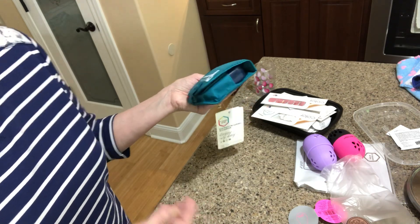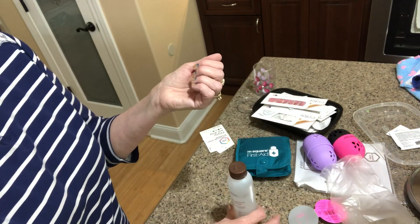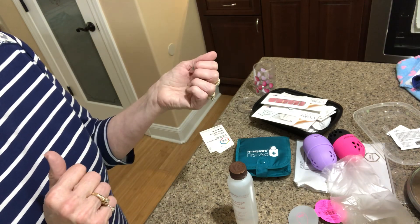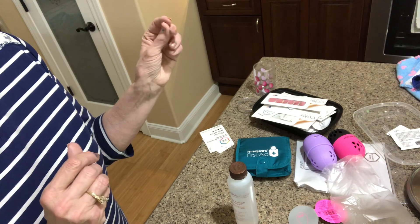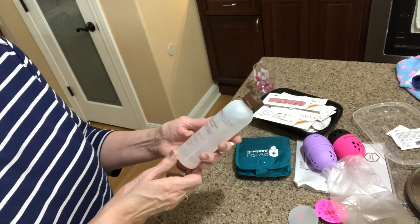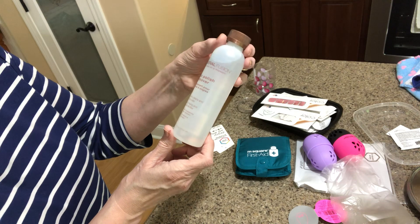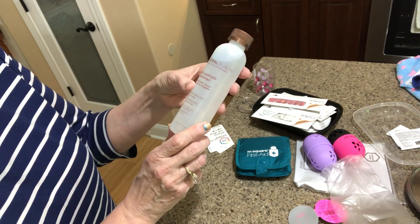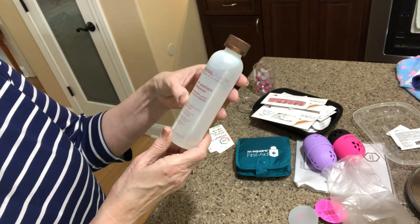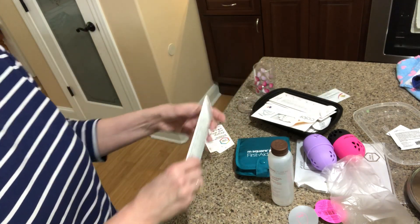I also got this — my daughter-in-law's mom Stacy sells Color Street nails, and I was talking about having trouble getting nail polish off. She recommended this: Mineral Fusion nail polish remover. It's non-drying and acetone free. I just got it and I'll try it out and let y'all know how I like it.